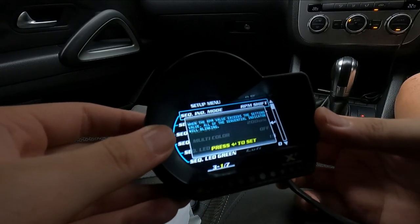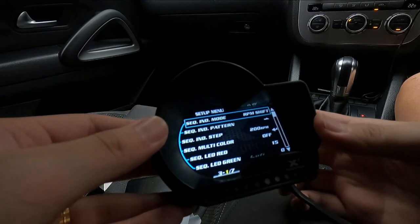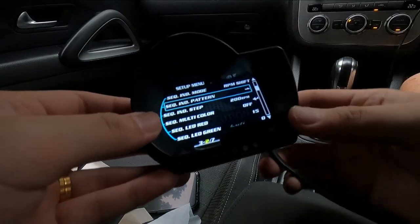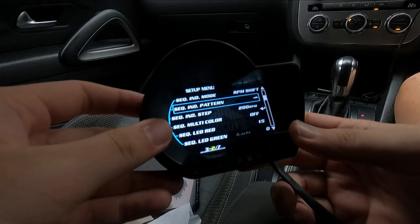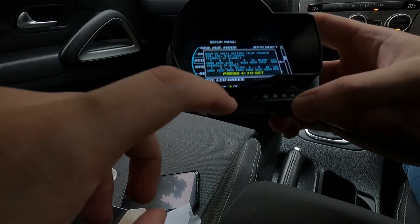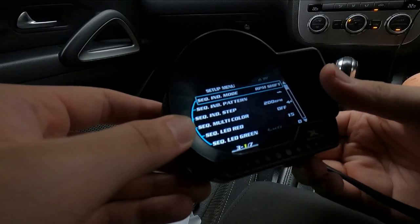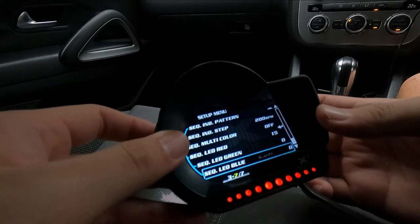In the LED setup, you can see RPM shift — how you want to shift. Everything is customizable. You can see the indicator pattern: run to the right, to the left, or all in the middle. On my X1 mine is set to the right. The sequence is in 200 RPM increments on each light. You can also customize the color to whatever you want and change the direction. Overall, very nice.